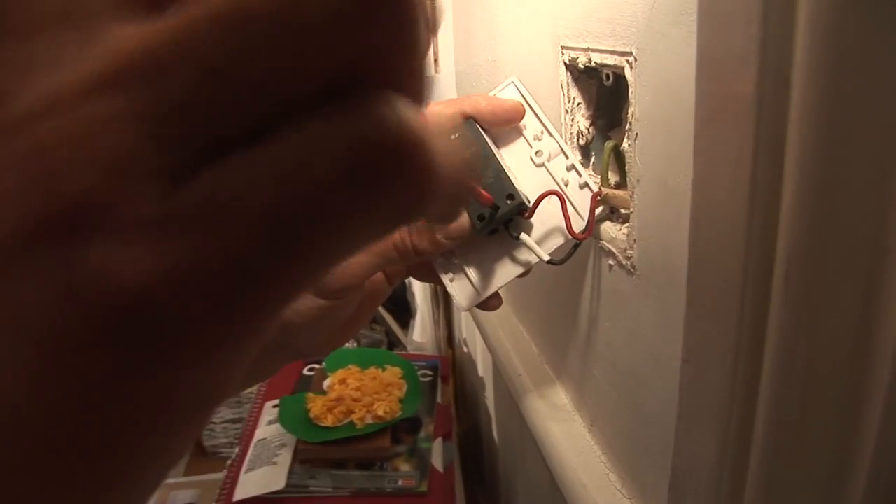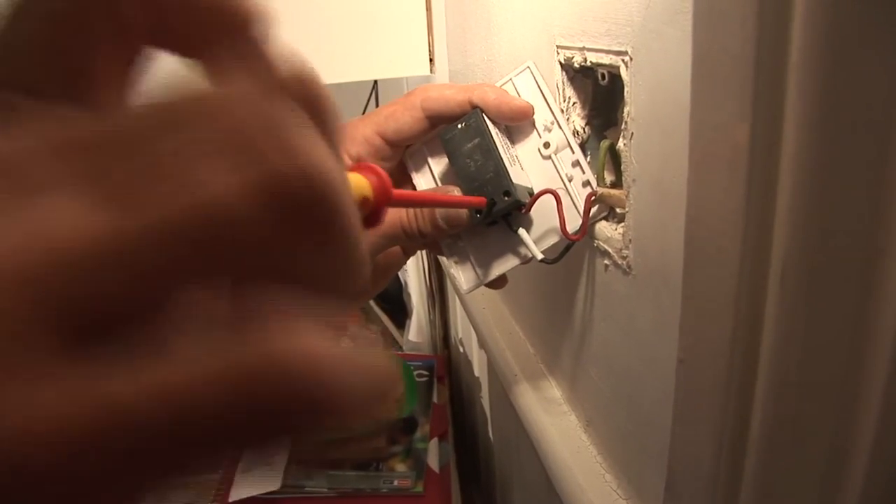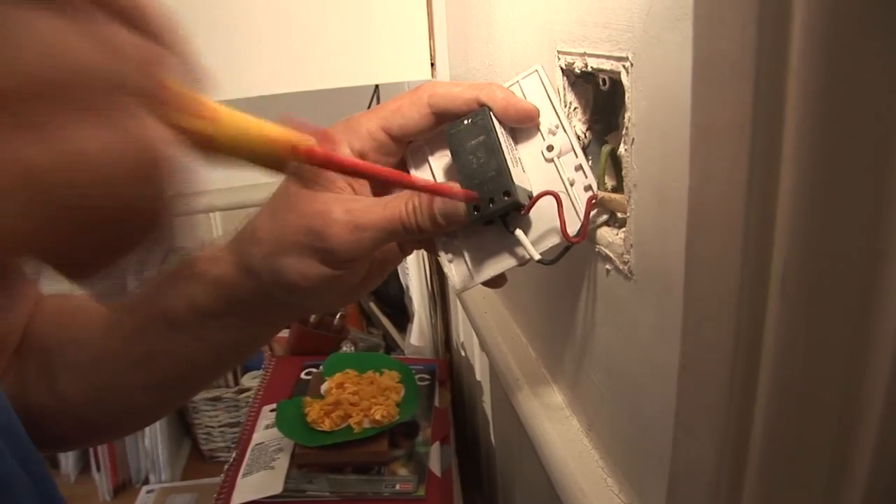If you get these mixed around, what you'll find is that your switch turns on and turns off the opposite way to which it normally would.